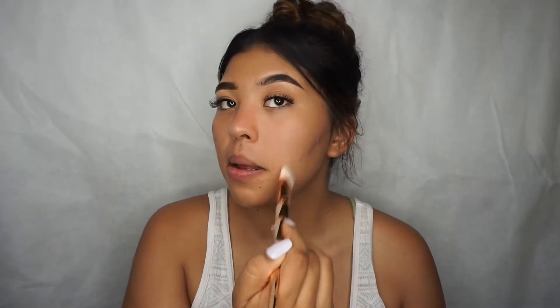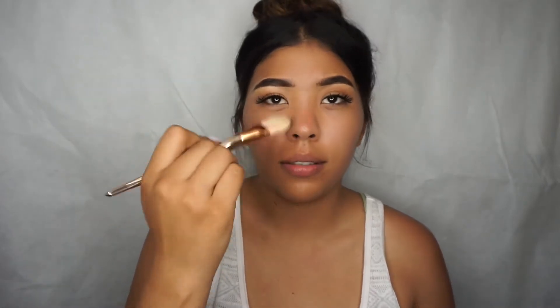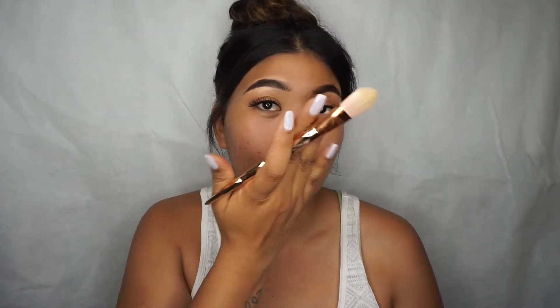For primer I'm going in with my Murad Invisiblur Perfecting Shield. I really like to use this as a primer — it's more like a pore eraser, it visibly smooths out all your pores and gives you a nice flat surface to work on. For the don't side, using the same brush and primer, I'm just going in very roughly. This is how I used to apply primer — not caring, going over the same spot many times. You want to add just a soft layer, not blot your face with primer.